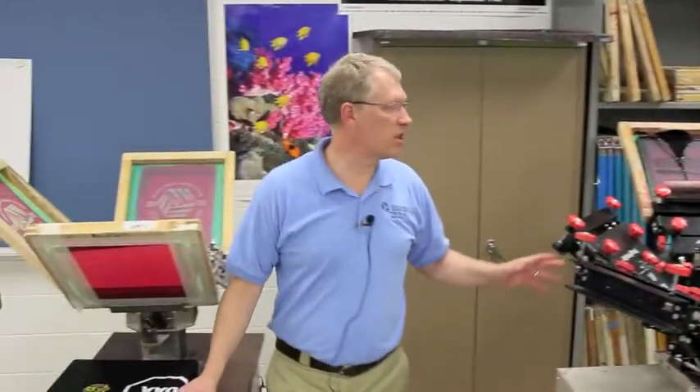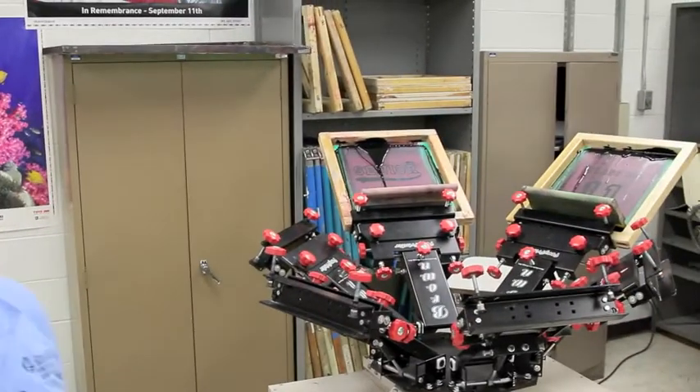In addition to the two screen printing presses for fabrics, we also have a wide format screen printing press we can use to print metals and plastics.